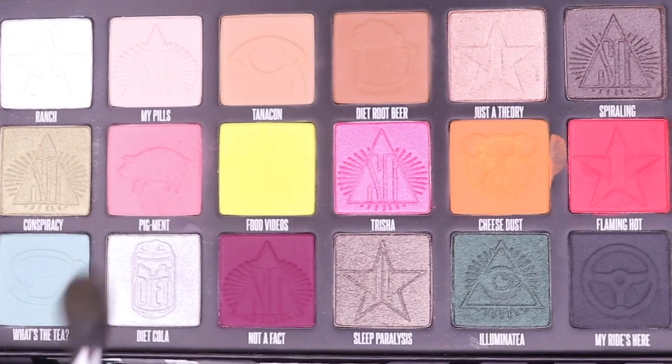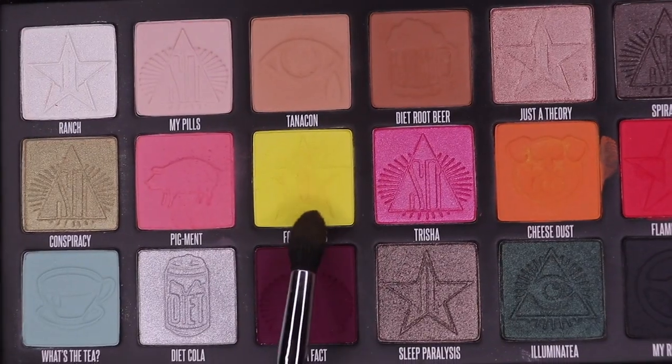So here are the steps — blend it out. Now I'm going to go in with Food Vibes and Cheese Dust, mix the two, and kind of blend them out further up. I was just watching Trisha Paytas and Shane's video on her 'Dish with Trish' podcast.